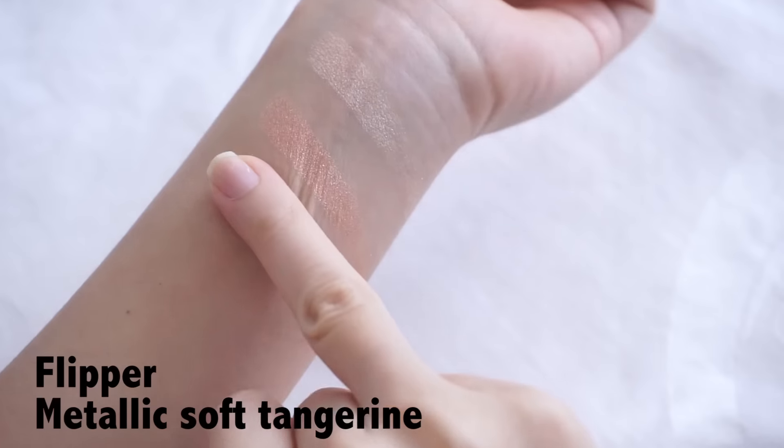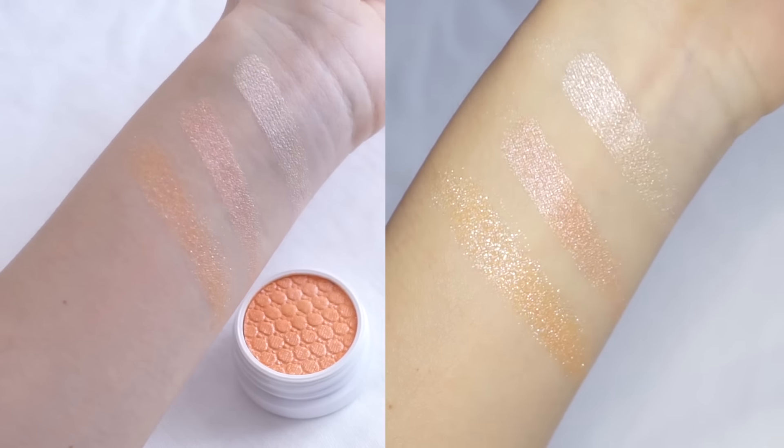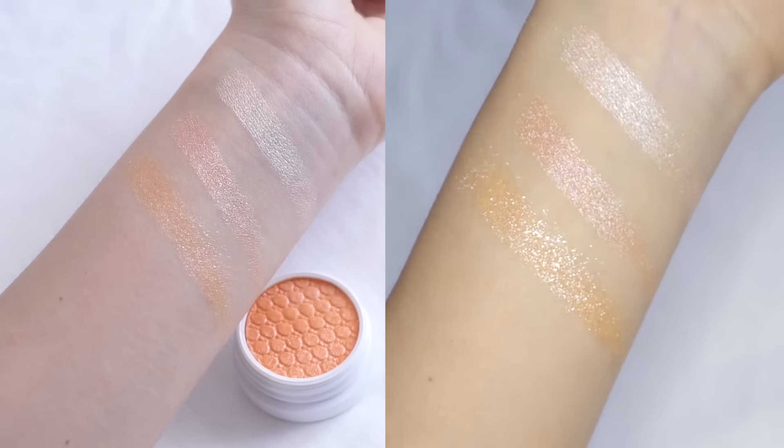If you are packing it on your eyelids you might have a more obvious difference, but you don't necessarily need both of them. Next we have Flipper, which is a metallic soft tangerine. This is really really metallic and shiny so it does give that pop of dimension and colour to your eyes.